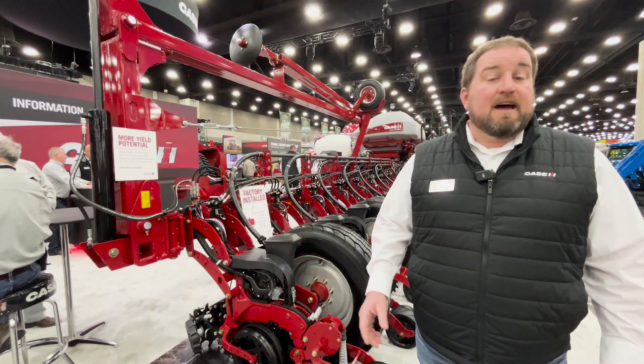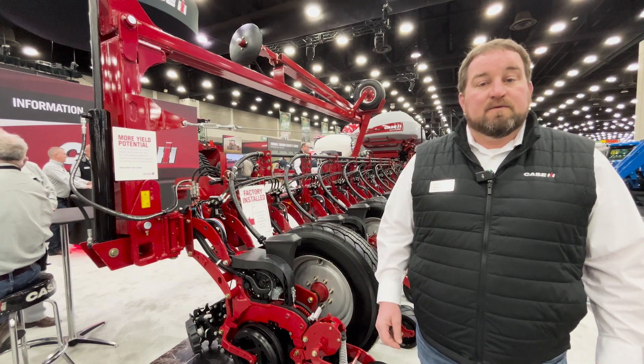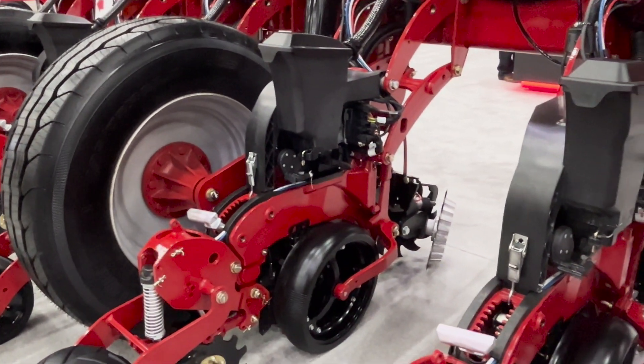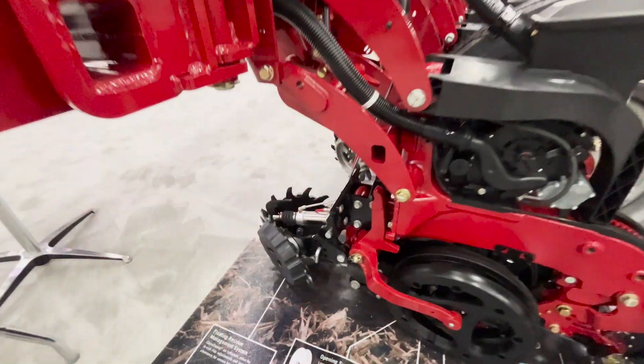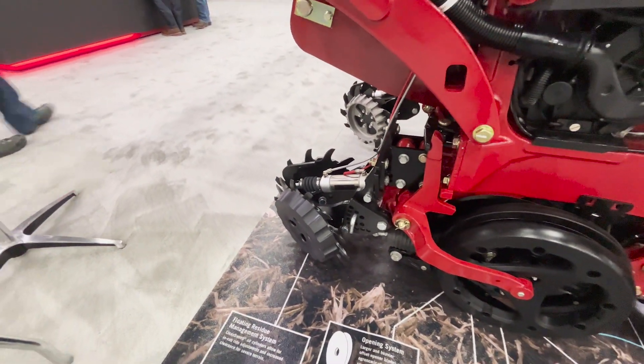In addition to that, for model year 2026 we've got some exciting changes when it comes to residue management as well. You'll see a new hybrid tine tooth design for those residue managers on the early riser 2000 series planter, plus in-cab residue management control with a new tine wheel design with depth band.